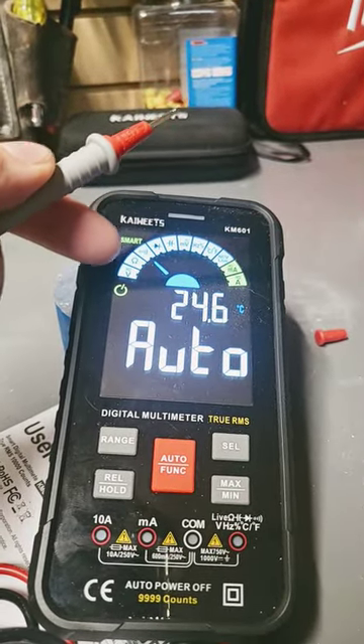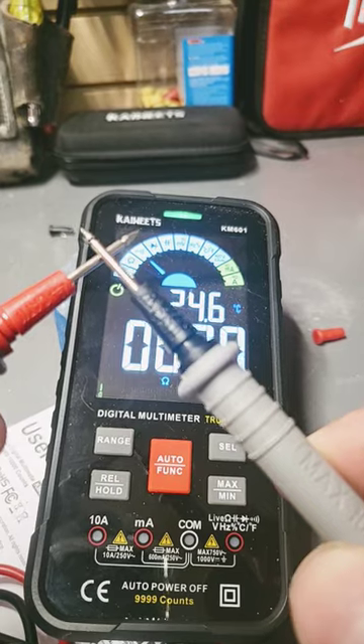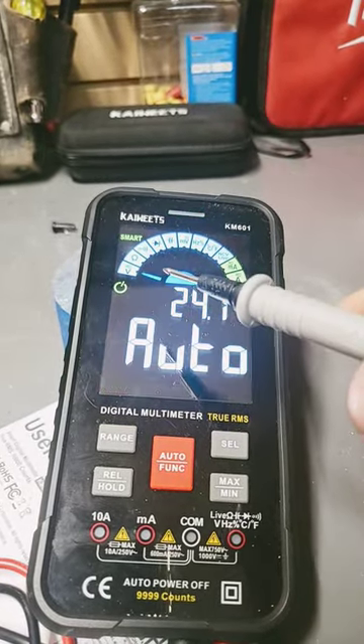You see where this is trying to find one of these three? You can see that this meter automatically switched to continuity.